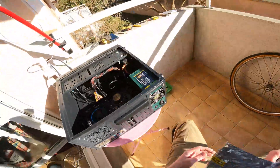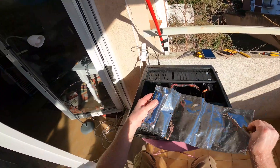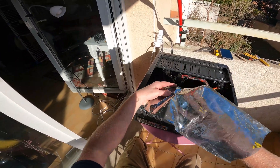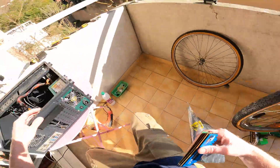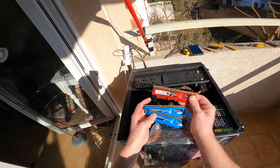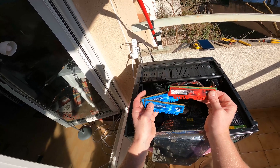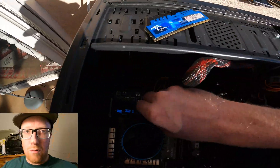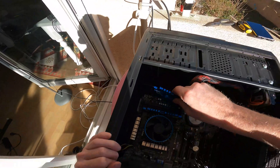I scored three sticks of RAM for 10 euros — two 4 gig sticks and a 2 gig stick, all Ripjaws 1600 megahertz. We're not going to use the 2 gig stick because when you mix it with a larger stick it defaults everything down to the smaller size, so you'd end up with three 2 gig sticks effectively. You're better off with the two 4 gig sticks. Ram it in there!